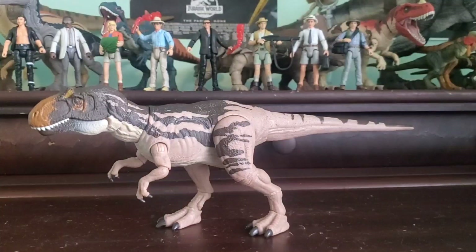This whole wave has been phenomenal. I hope you have enjoyed today's video — if you have, let me know down in the comments. Thank you guys so much for watching today's video on this Hammond Collection Metriacanthosaurus. Tomorrow we're going to be taking a look at something a little more chaotic — it's Chaos Effect. So if you have enjoyed, let me know, and I'll see you guys in another video. Bye bye.